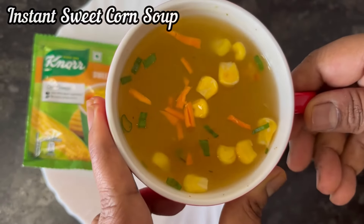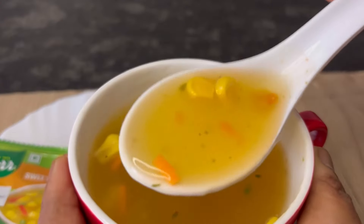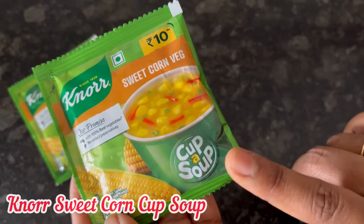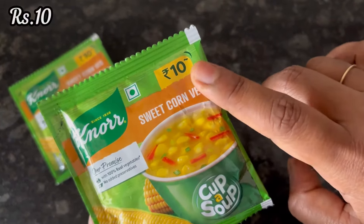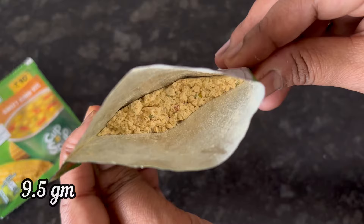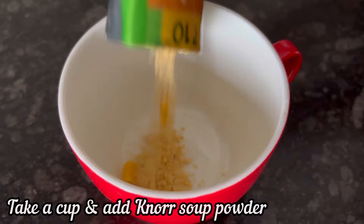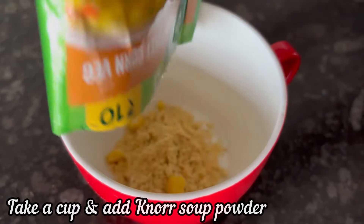Hi everyone, let's see how to make this instant sweet corn soup with Noor sweet corn cup soup mix. For 10 rupees you get 9.5 grams of soup powder. Take a cup and add 1 sachet of Noor sweet corn soup mix.